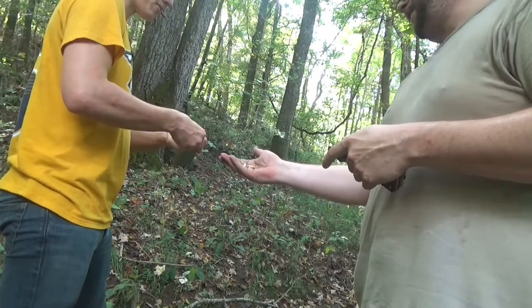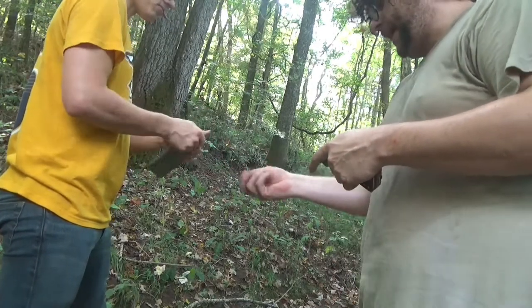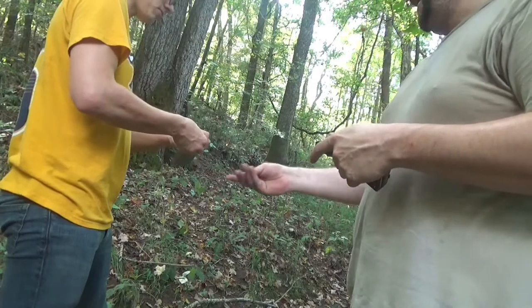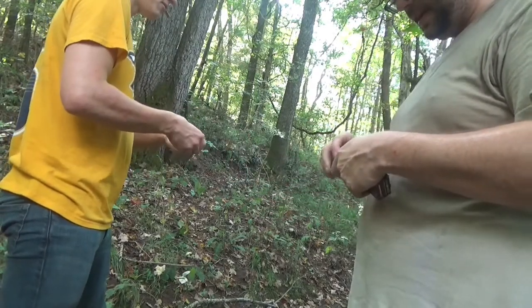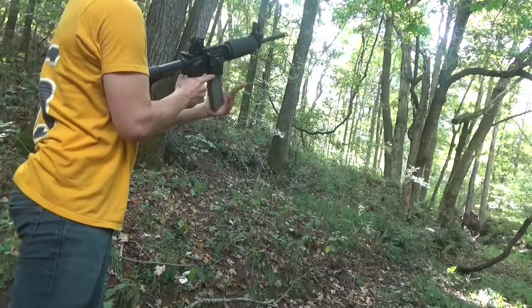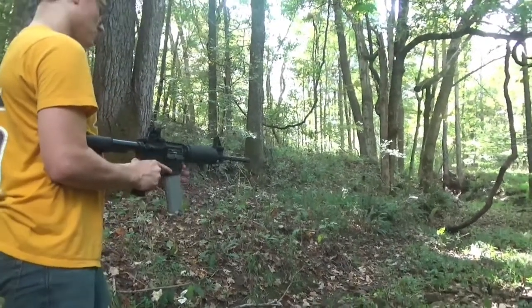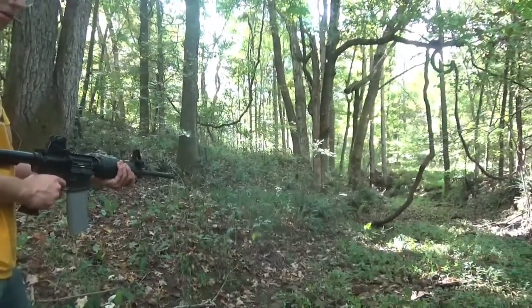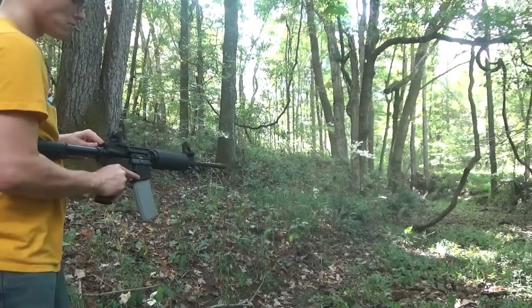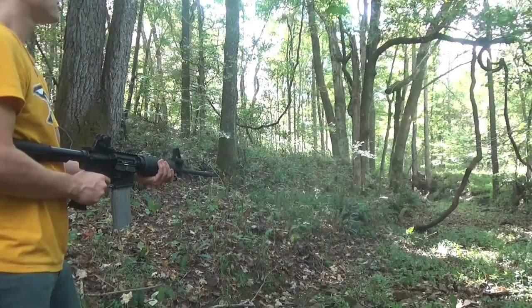The .22 and the .223 are almost the same bullet size — the difference is the length of the cartridge for more power and the bullet is a little more aerodynamic. Alright, light it up dude! Again guys, this is just a little .22, simple firing system just for fun. Oh — double feed! Had a jam — double feeding. That's cool, that's it.